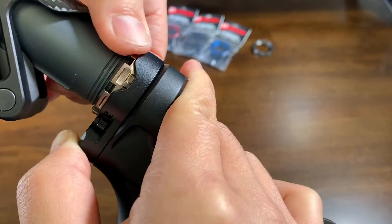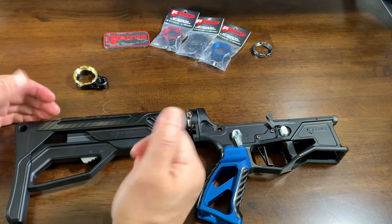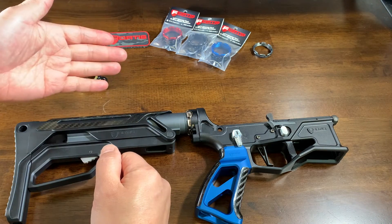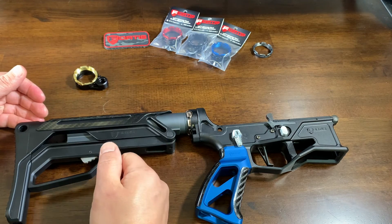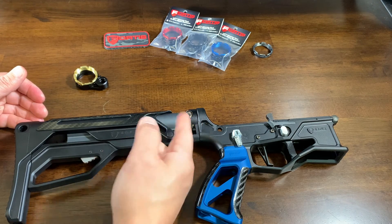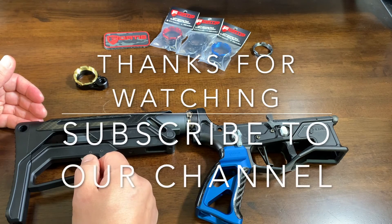So hand tight and then with the wrench two clicks and you should be good to go. We have six colors you can choose from: black, gold, blue, red, gray, as well as tan or FDE. If you have any questions please let us know. Thanks.